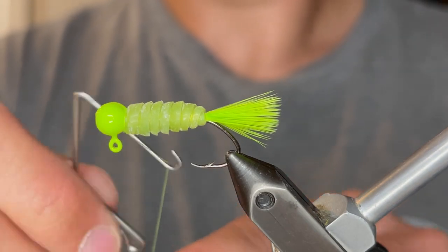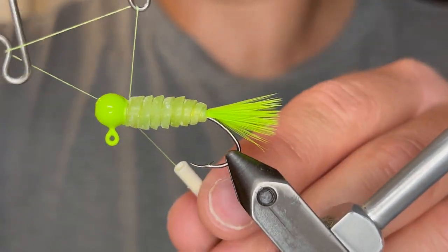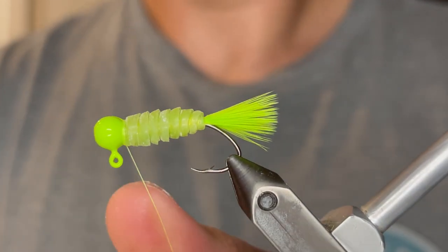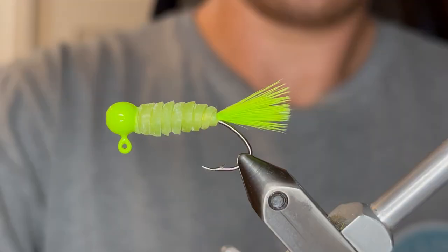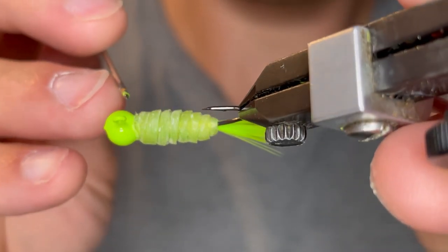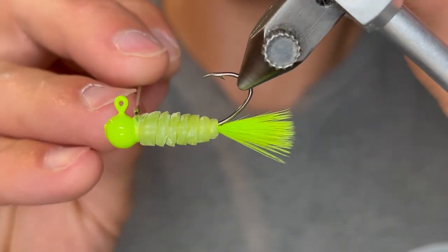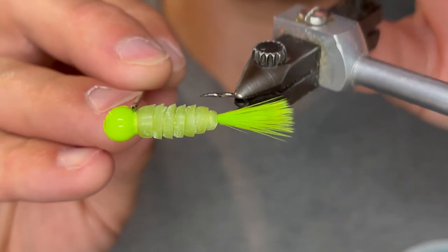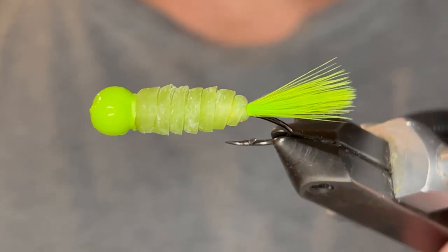Now we're going to whip finish — just the usual five or six turn whip finish. You can double whip finish on this, or you can put super glue if you want to make sure it stays together. I like to put a little bit of super glue, so I'm just going to put a tiny drop and smear it around on that whip finish. Another cool thing you can do is put a clear coat over the whole body to make it really glossy and hard, but I like to have it just like this. It's a little gummy, so if a fish bites it it's more like a grub and they seem to hold on longer.